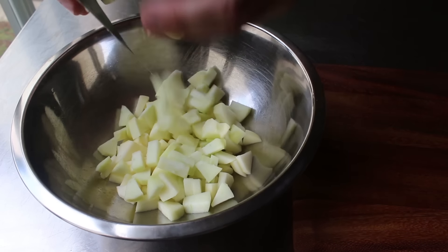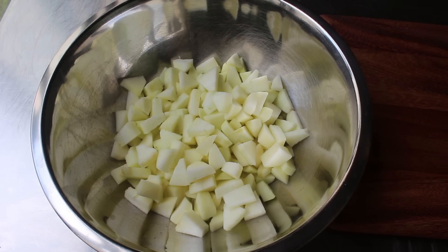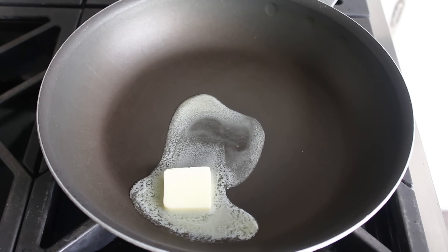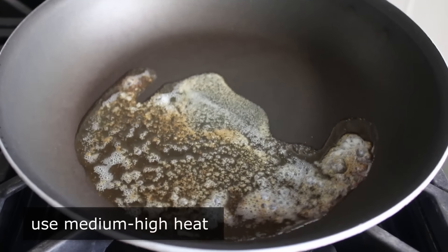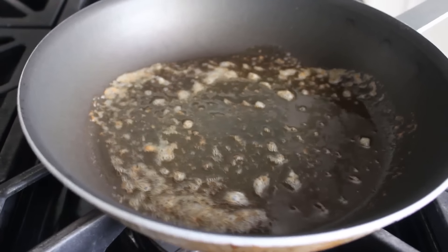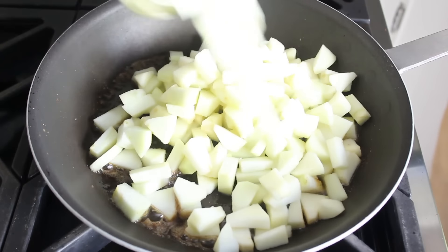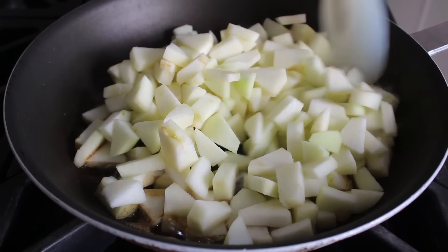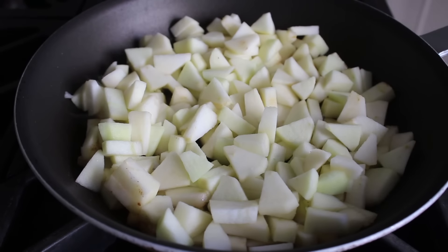Once our apples are sliced up, transfer those into a bowl and reserve them while we melt some butter. One major change to the traditional apple fritter recipe is that we're going to cook the apples a little bit before they go in the batter. We're going to melt some butter over medium-high heat — not just melt it, but actually toast it to a sort of nutty brown. Please be careful, butter can go from golden brown to golden black very quickly. As soon as it looks right, dump in the fruit and cook for three or four minutes, stirring occasionally on medium-high heat until they soften up a little bit. We certainly don't want to cook them all the way through, but we do want to take that raw edge off.